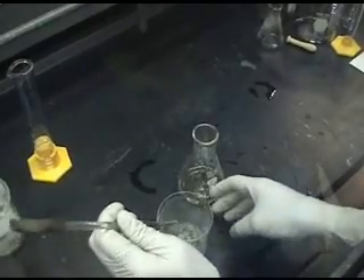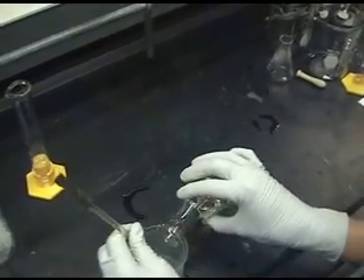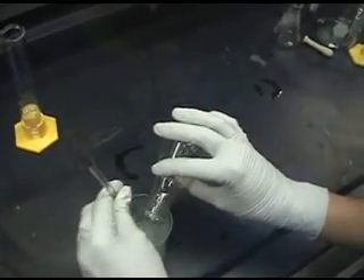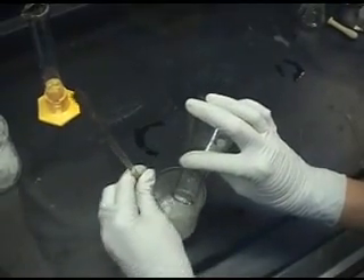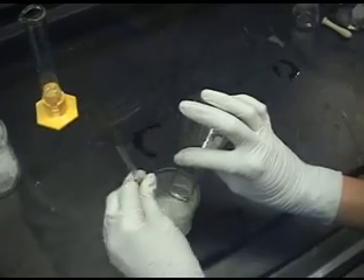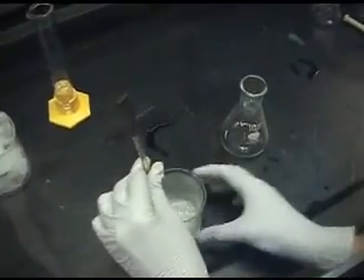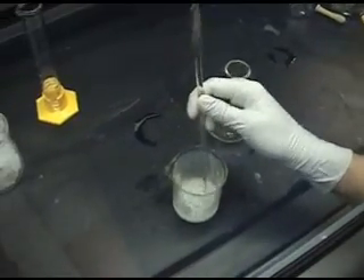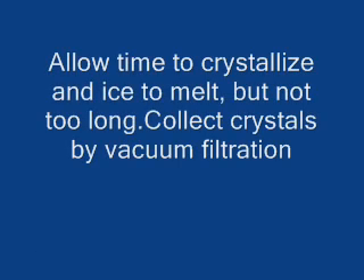You're going to pour it into about 20 to 25 grams of ice while stirring. You should allow all the ice to melt to be sure that crystallization is complete.